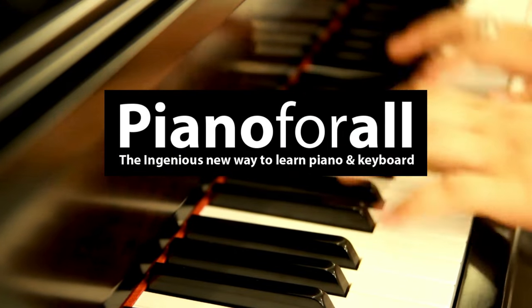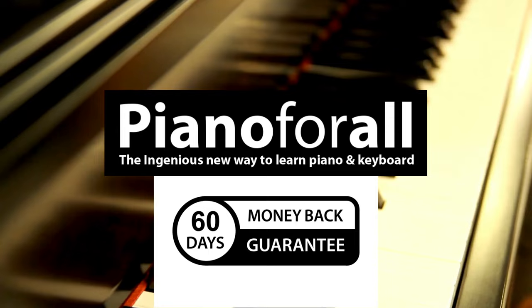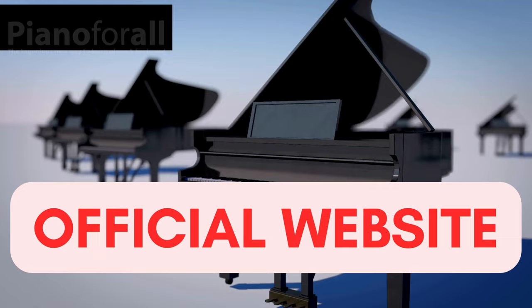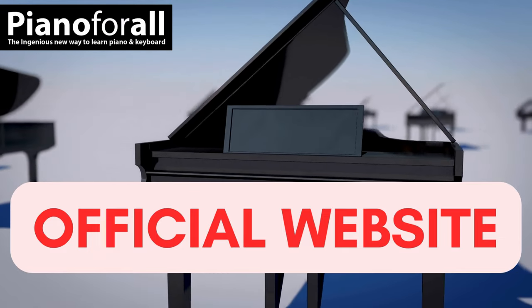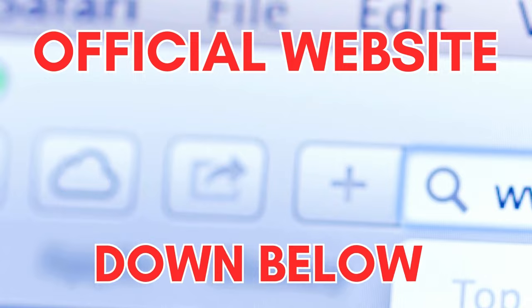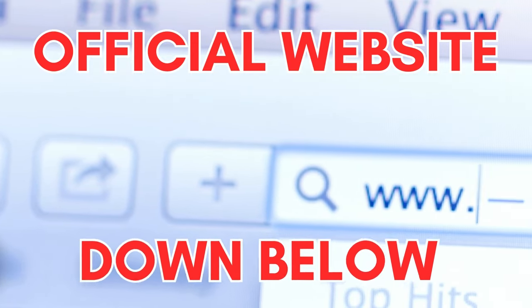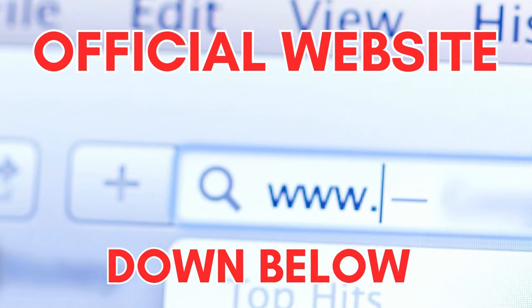Piano for All comes with a 60-day satisfaction guarantee. If you don't like it for any reason, you can get your money back. Also, make sure you buy it from the official website to avoid any problems with the product. You can look here on the official website to see more information about Piano for All, and if you have any questions or doubts, leave them in the comments below for me to help you out.